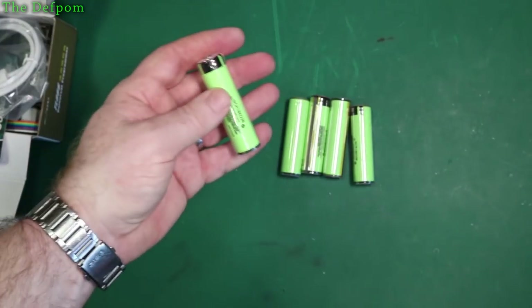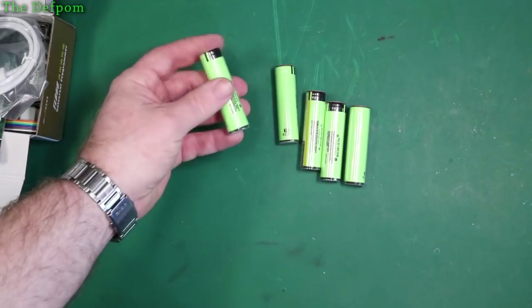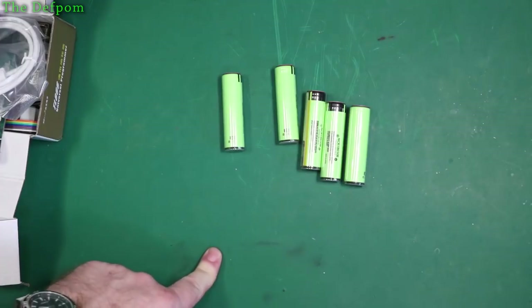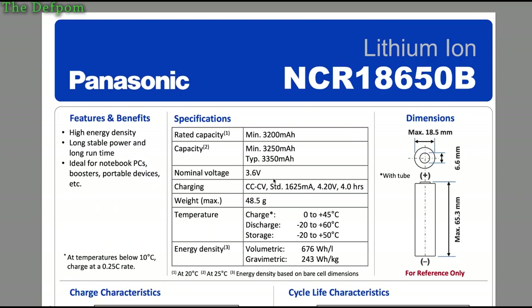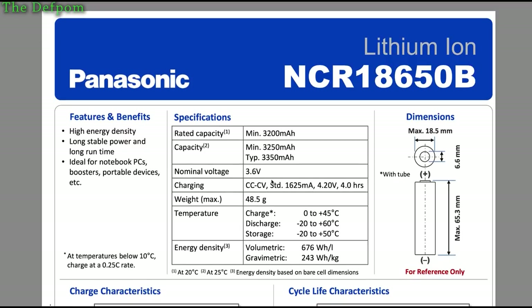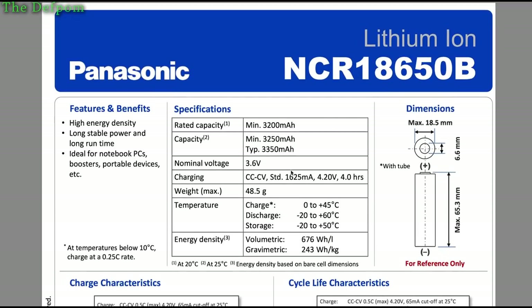Let's go and weigh one and find out what they actually weigh. I weighed these and they weigh 48.5 grams each, which sounds about right. Looking at the datasheet, they're supposed to weigh 48.5 grams — exactly what I measured. Capacity is 3,200 to 3,350 milliamp hours, minimum 3,200 and typical 3,350. Pretty much guaranteed.